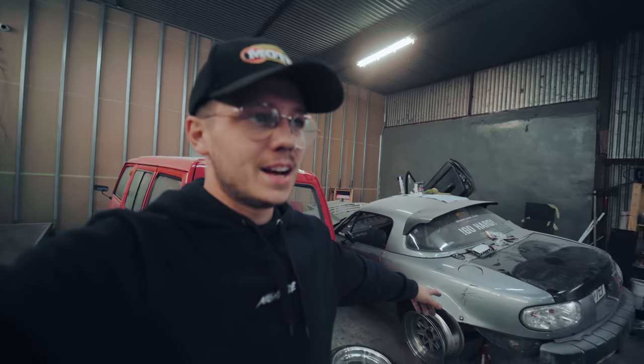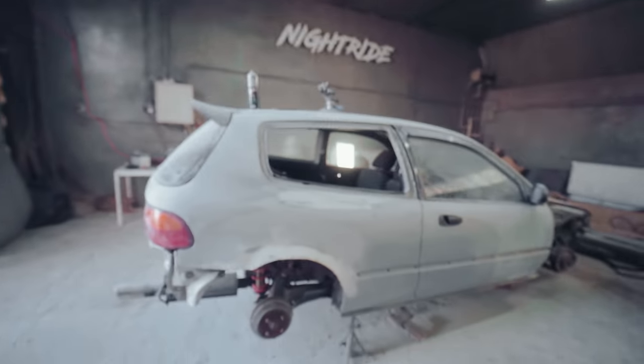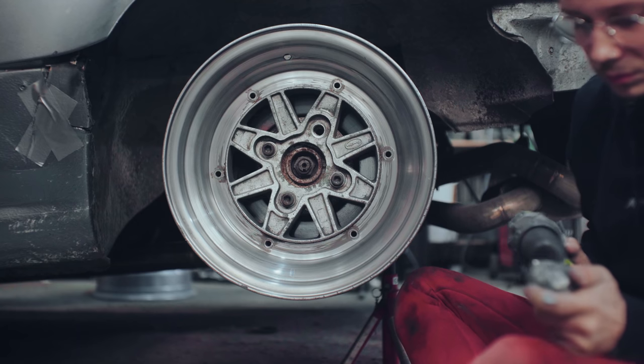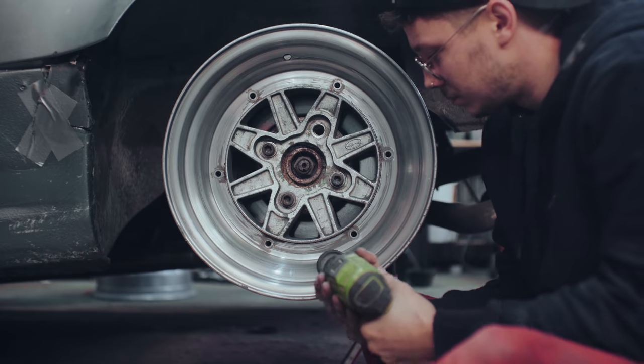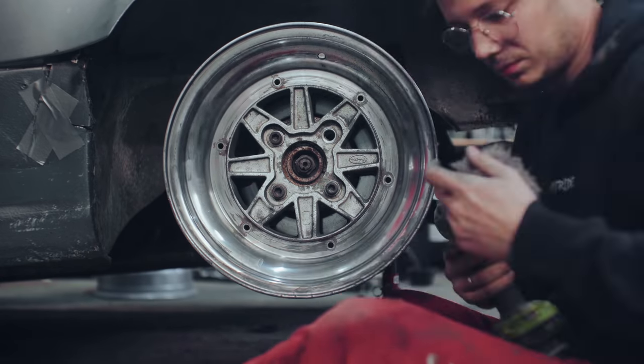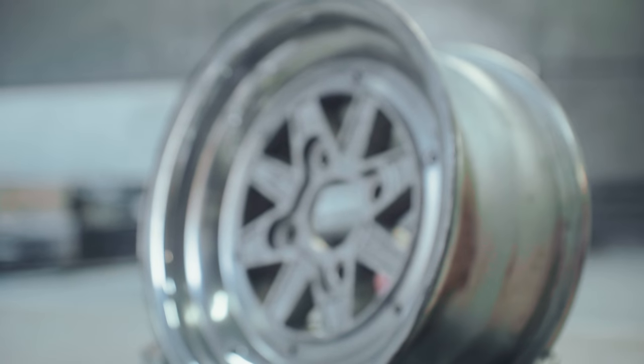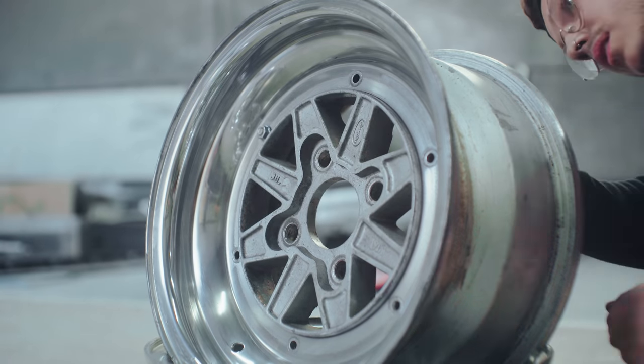Good morning, people on the internet. There's one wheel left to polish — three of them are done. The problem with putting these wheels on this car is that we don't have the center caps that center the wheels, so it's very wobbly and the wheel looks like it's bent. But for polishing it does the job. We also need to finish the last one. The Civic body is starting to look good, but there's still some work to do.